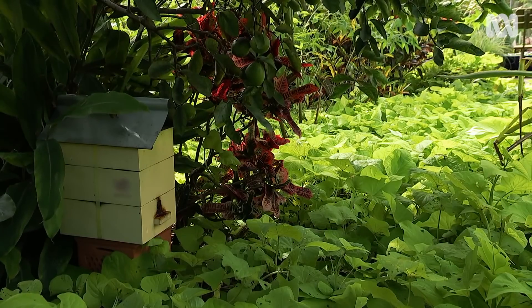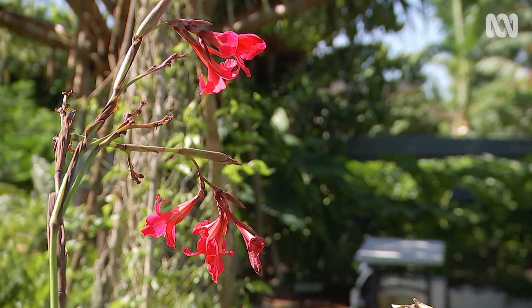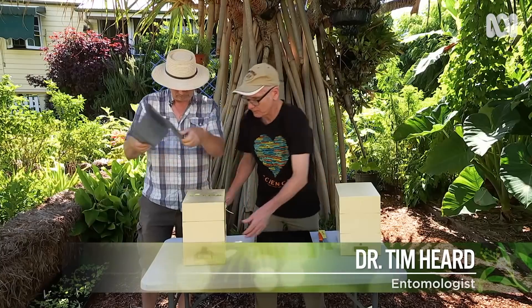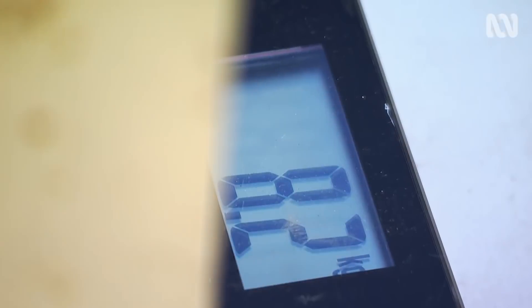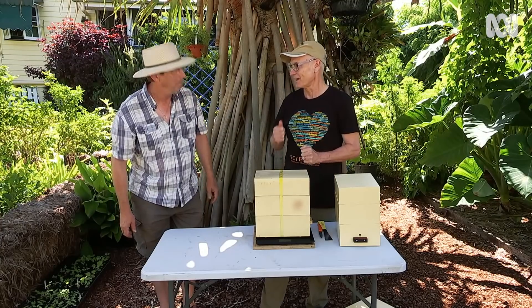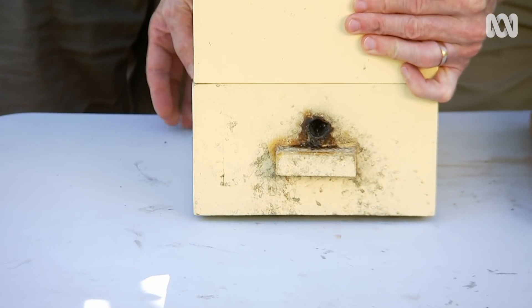How do you tell when the hives are ready to be split? The man with the answer is my friend, entomologist Dr Tim Hurd. He designed the hive system I use. So we're going to use the weight to tell us whether the hive's ready to split. It's 8.2 kilos. The box itself is four and a half, so we deduct that weight. We've got 3.7 kilos of contents, which is great. Anything above three kilos of contents, we can split it.